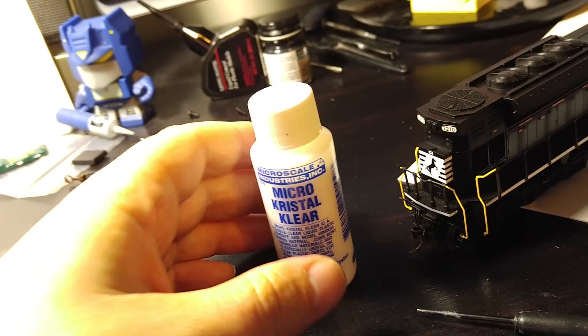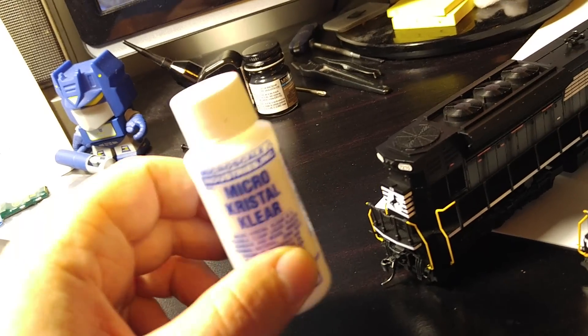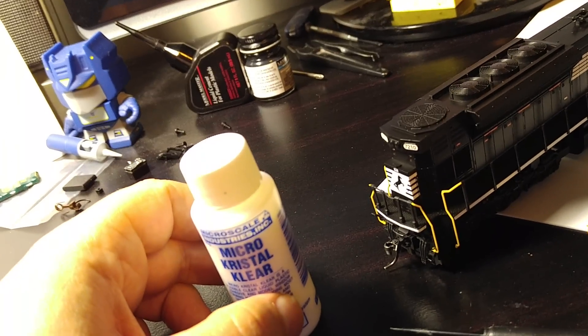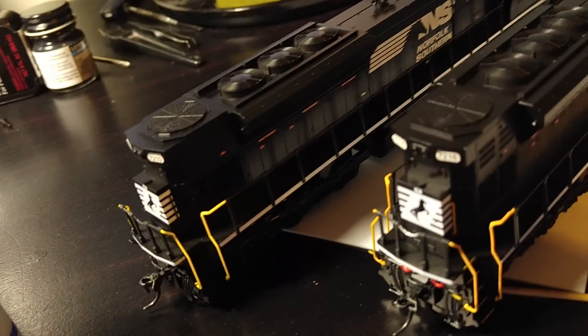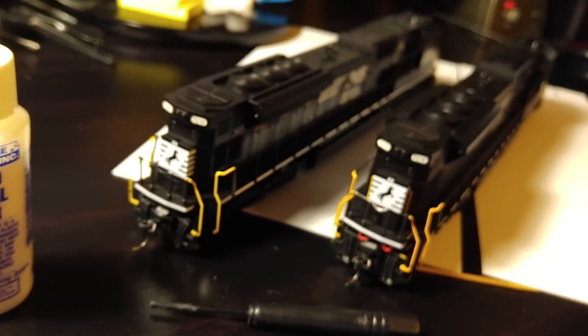What I use to glue in that little red hosing is Micro Crystal Clear from Microscale. It actually looks a lot like Elmer's glue. If you mess up you can simply peel it off and start over — it's not permanent and doesn't screw up your paint. When it dries it's also clear so it doesn't leave any glue residue, and it's a little bit flexible too, so if you bump into the cable it won't break off. That's pretty much it for the outside changes.